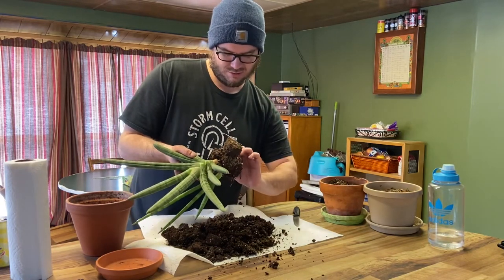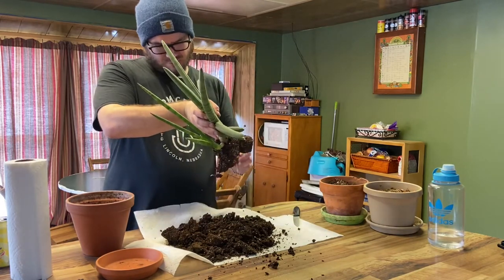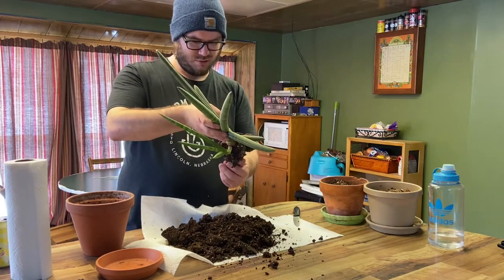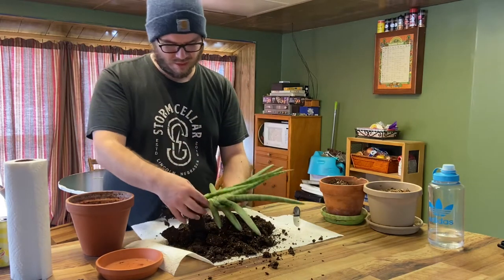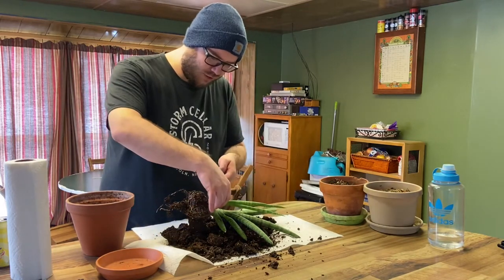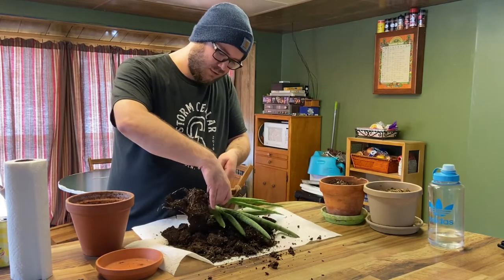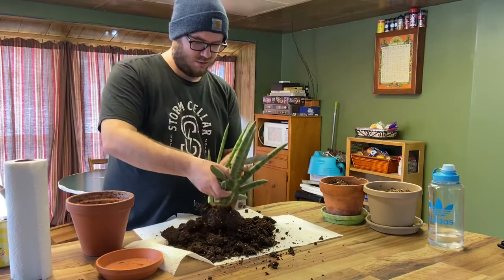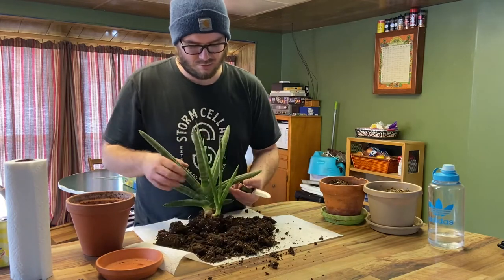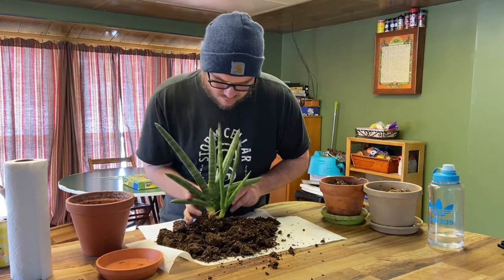We're almost done — there we go. So we can see most of the roots here. You got one deep, deep one here. We got a couple roots down here on this side and then it looks like we got some down in here. So very carefully we're going to cut the smaller piece off — cut it down at an angle and take some of the roots with it.